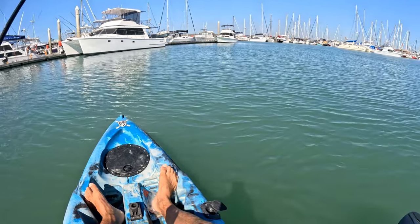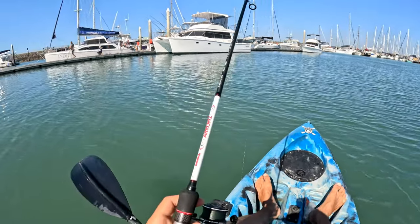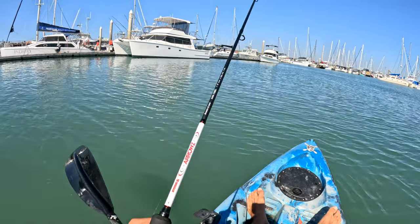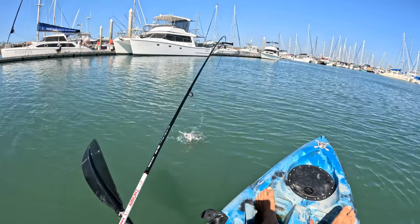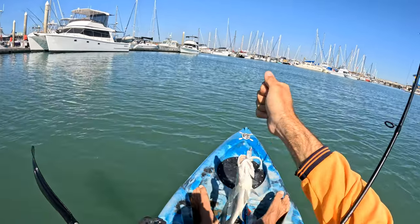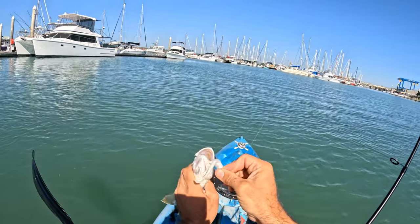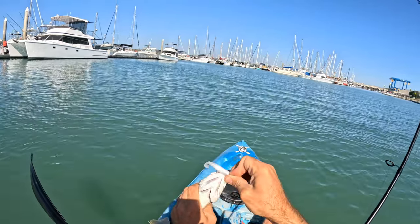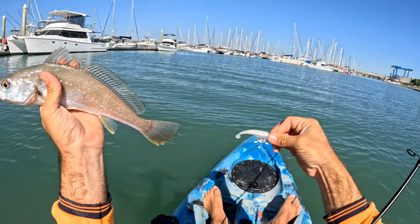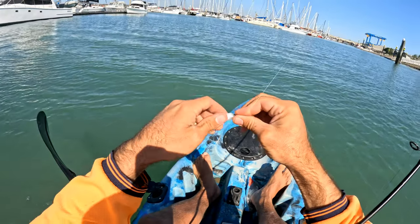Nice. Dewey. Nice, little one. Knew that one there was going to be a dewey because he ate it exactly how a dewe fish does - bump bump and then very stationary. Nice little dewey. We know there's plenty bigger ones down there so send him back and we'll keep at him.